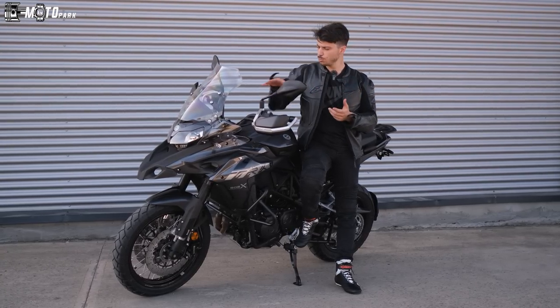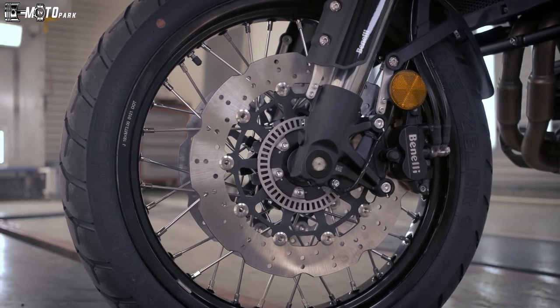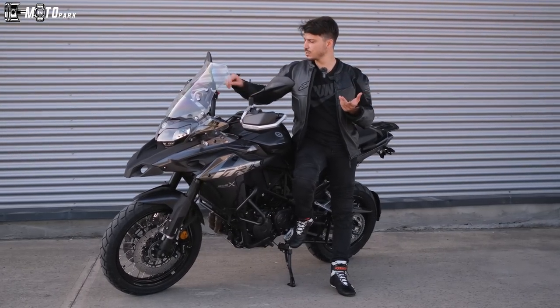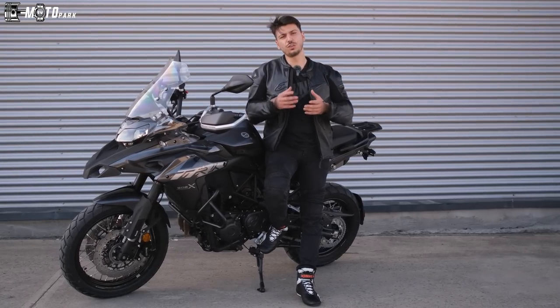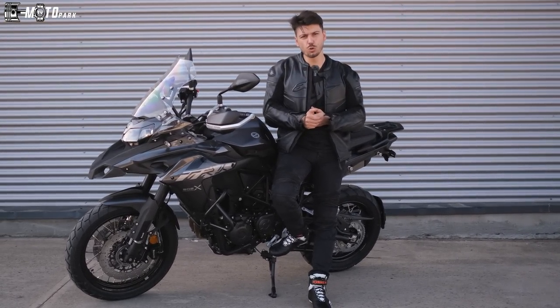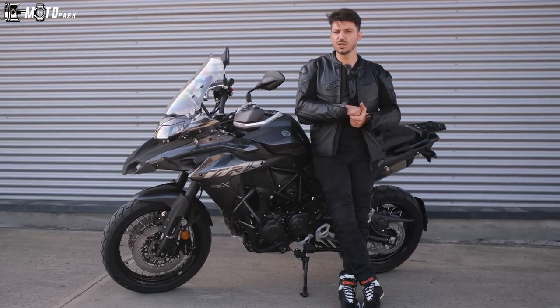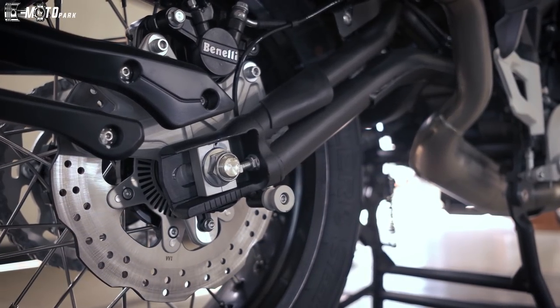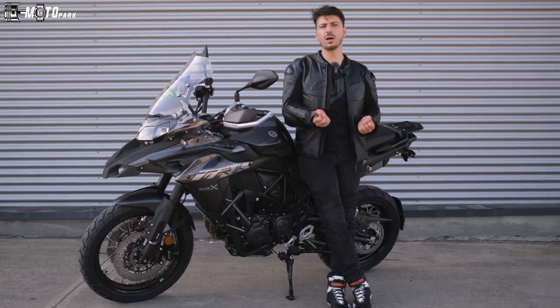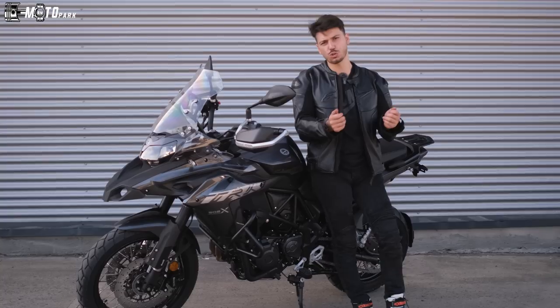Ön taraftaki çift disk fren bu koca makineyi durdurmaya gayet yeterli. Frenleri sıktığınızda güvenebileceğiniz bir fren var önde. Ayrıca frenlerde çelik fren hortumları kullanılmış; daha uzun ömürlü, sıcakta şişmiyor. Arka fren de güzel, bastığınızda cevap veriyor. Makinede orta sehpaya rağmen motoru kaldıracak topuzlar bile üzerinde geliyor; güzel ufak tefek detaylar bunlar.